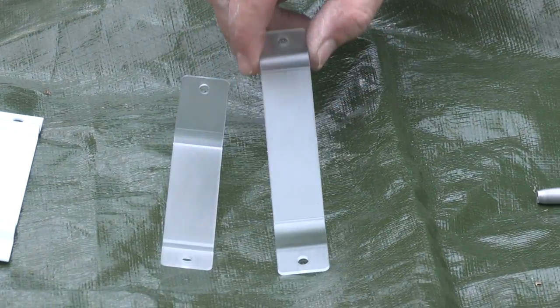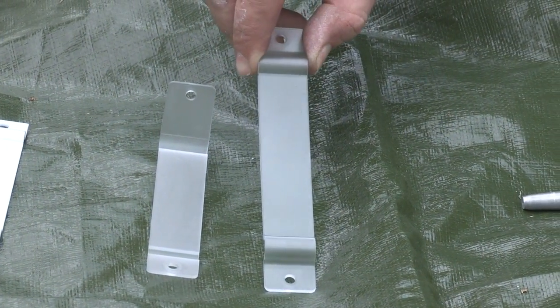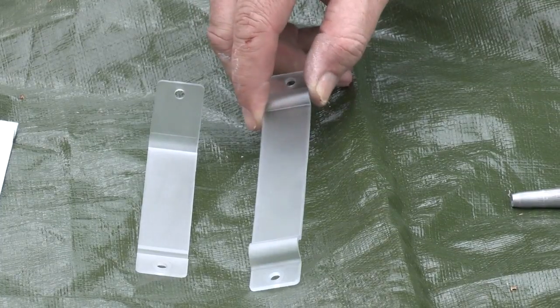Our polycar bracket — again low profile, nice and smooth — won't rust, fade or warp.